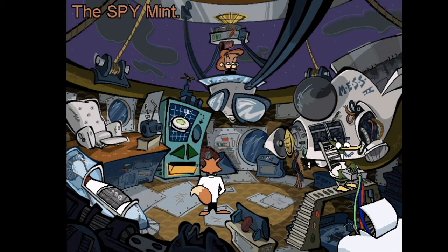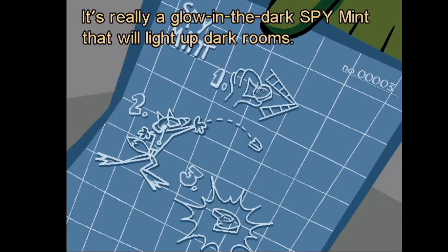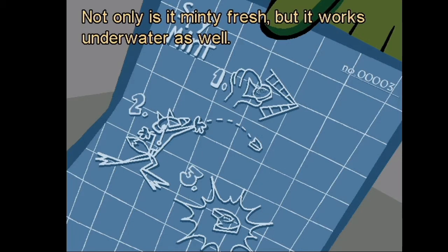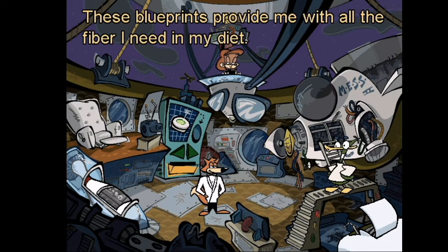The spy mint — I'm sure this does more than freshen breath. It's really a glow-in-the-dark spy mint that will light up dark rooms. You simply bite into the mint to ignite it. Not only is it minty fresh, but it works underwater as well. An underwater glow-in-the-dark fresh maker — ingenious, Quack!